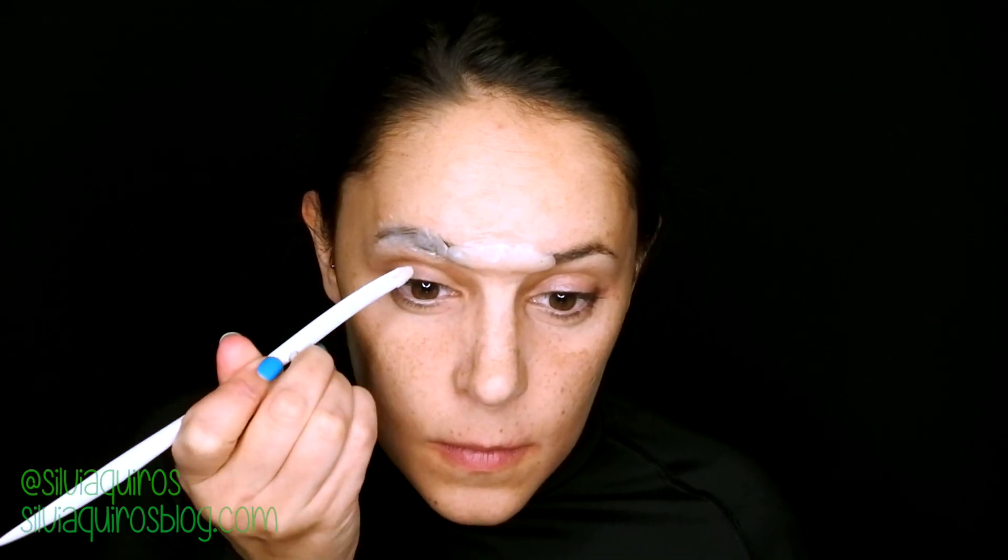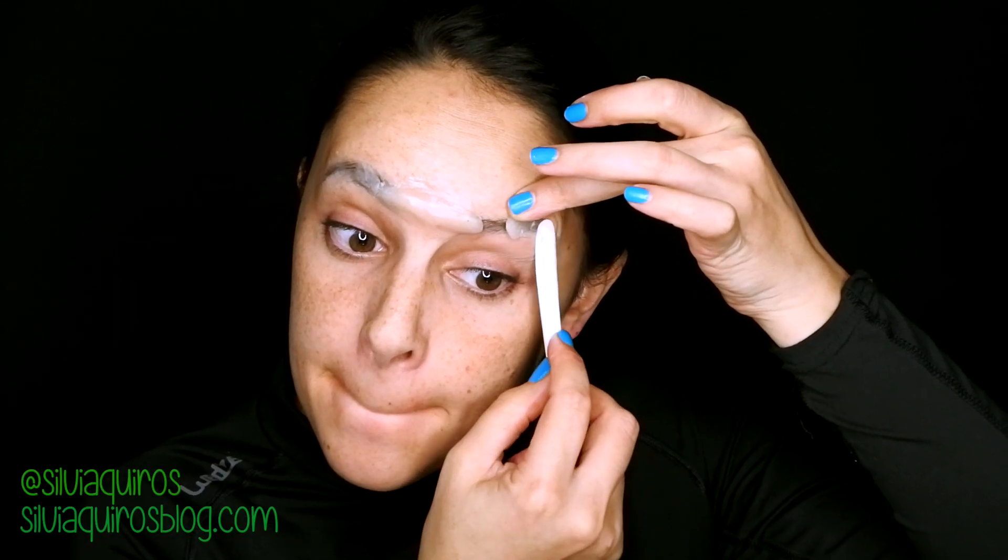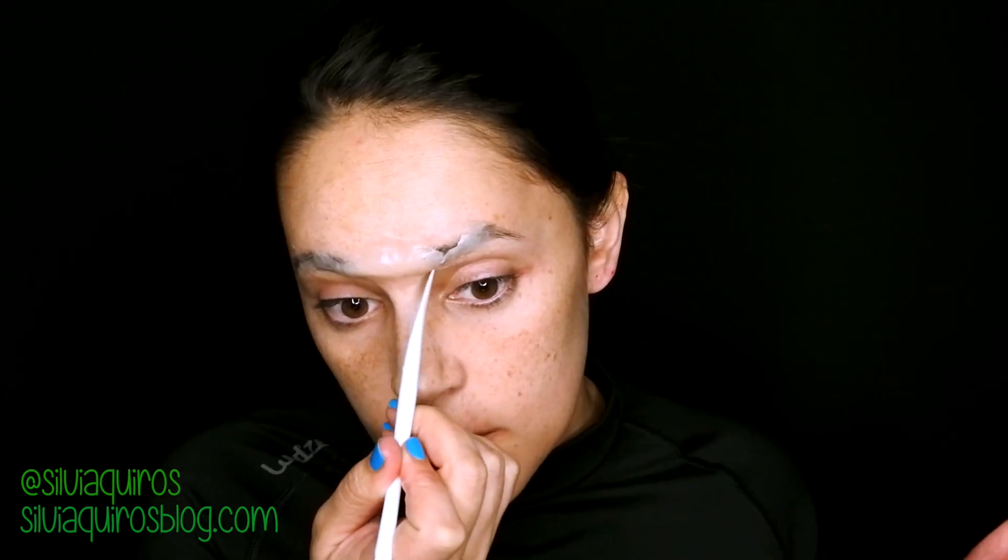What we want to do is have very prominent eyebrows in one line, going straight all the way until the end of the eyes, curving a little bit down.